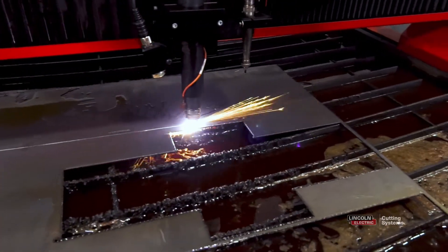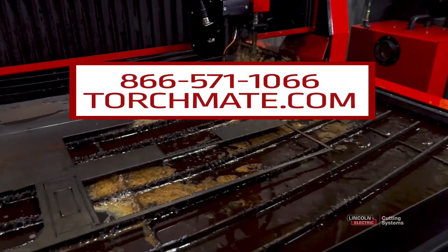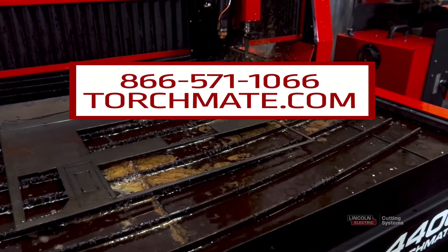For more information on our plasma cutting tables, give us a call at 866-571-1066, or visit us online at torchmate.com.